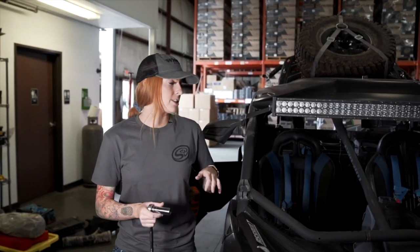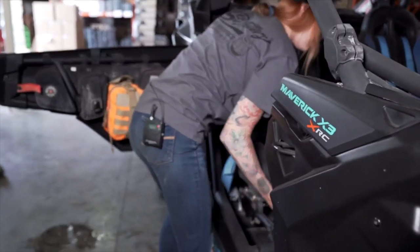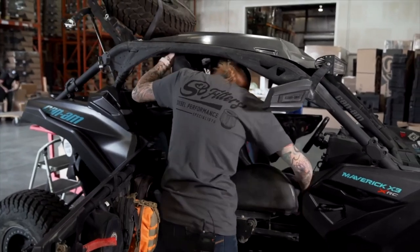Start by sliding the front passenger seat all the way forward to gain access to the two bolts in the back, and then slide the passenger seat back to gain access to the two bolts in the front. After all those nuts and bolts are removed, you can then remove the seat from the vehicle.